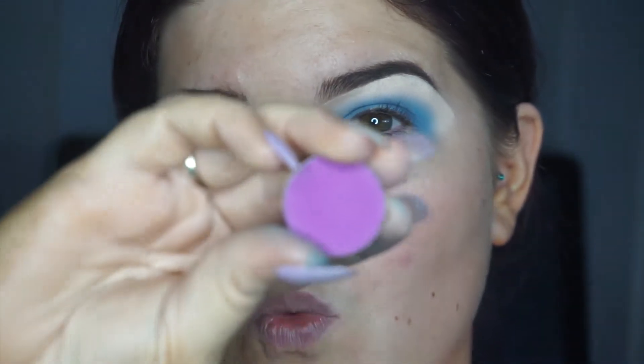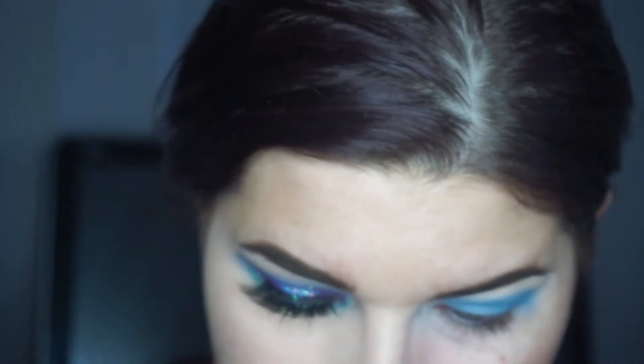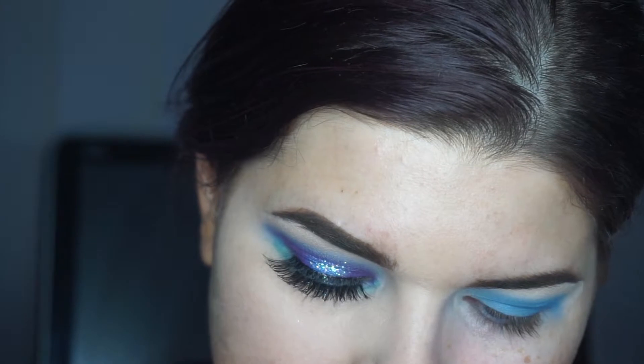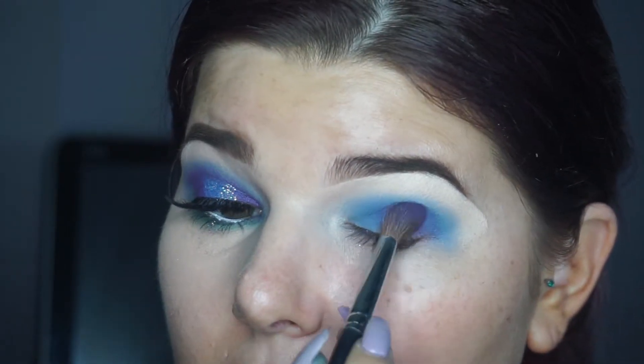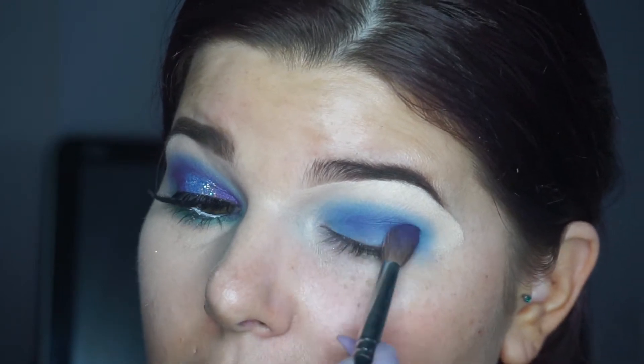What I'm going in with next is by ColourPop again — this is shade 143. It's a pretty purple and I'm just going back in with my Morphe brush and putting that over the top of the blue, which is going to give us a beautiful purple shade.